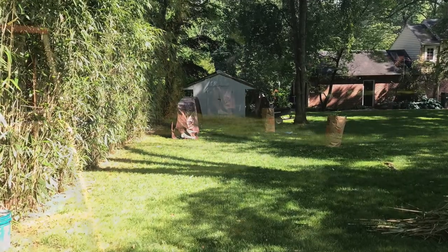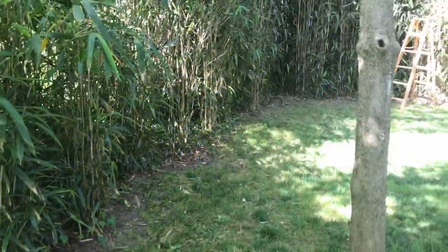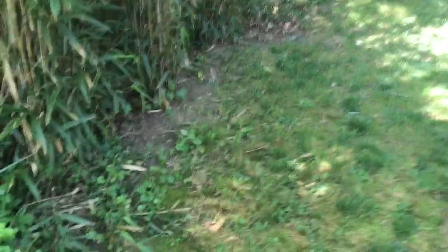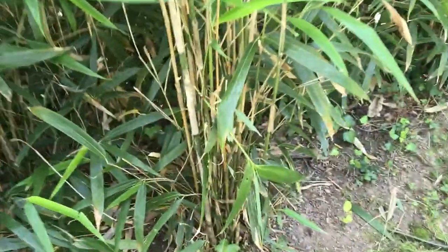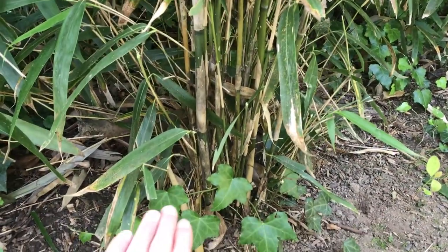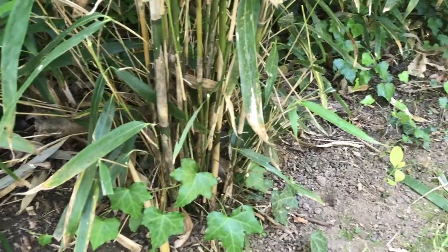So I can get a little bit denser coverage back here as far as grass goes. Essentially what you want to do is just cut back as far as you can so you can get your lawnmower back in there. Keep pushing back. Like this whole clump right here — I might come back and cut that all the way down. Then I can get my lawnmower over it each and every time I come back here to cut the grass.